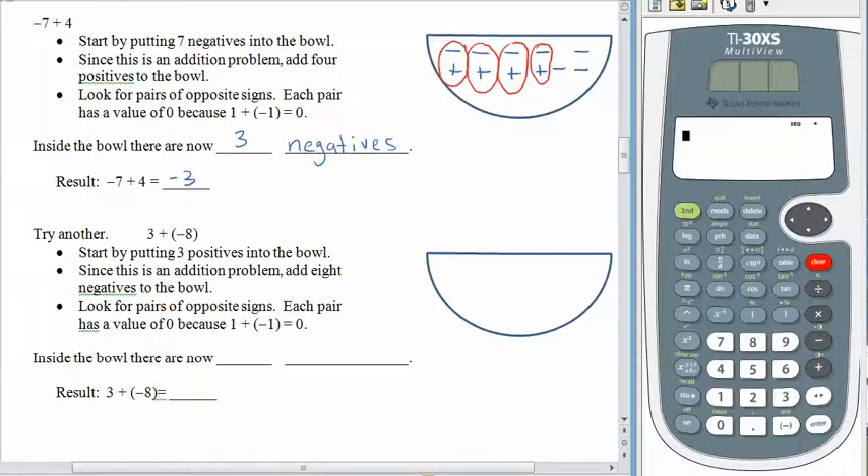Let's try again: 3 plus a negative 8. We have three positives in the bowl. Add means dump more stuff in, and we're going to dump in eight negatives. We're looking for pairs of opposite signs to make zeros. And when we're done, what's left over in the bowl are five negatives. So 3 plus a negative 8 gives us negative 5.